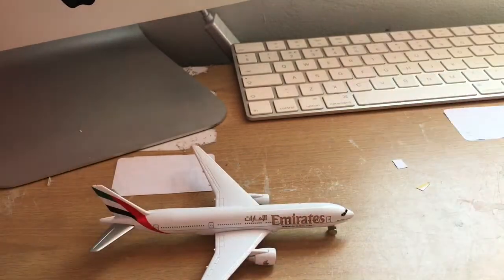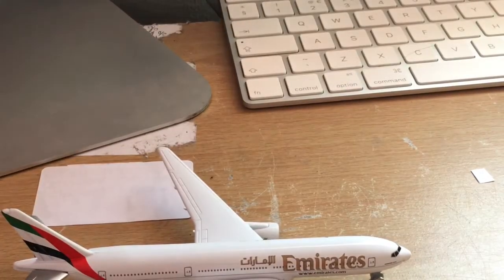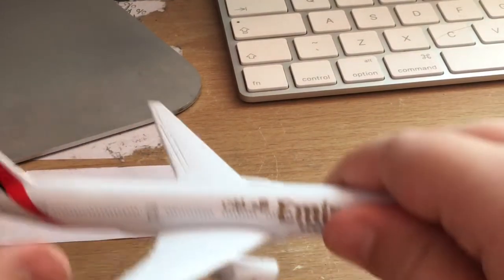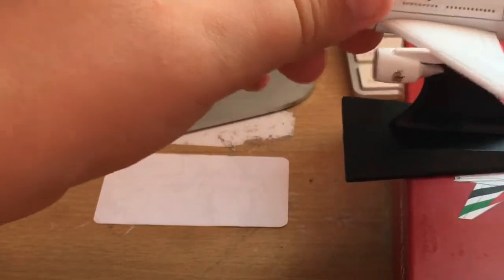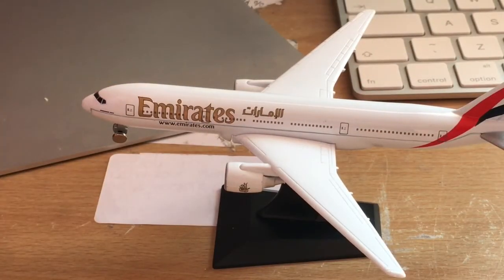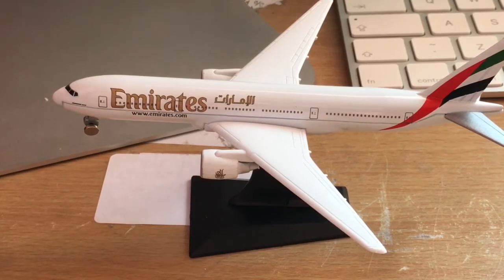That is the aircraft for us today guys. I'd like to thank you for watching - remember to like, share, subscribe and turn on your post notifications. I do apologize - this Boeing 777 aircraft does actually come with a stand. Sorry guys, it does come with a stand. Thanks for watching, bye.